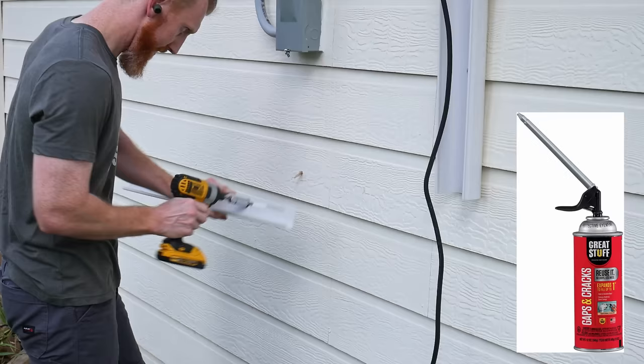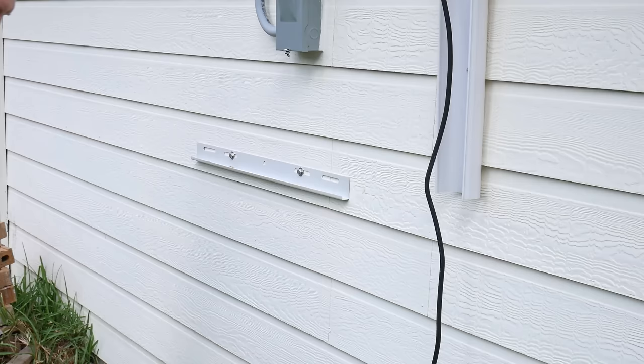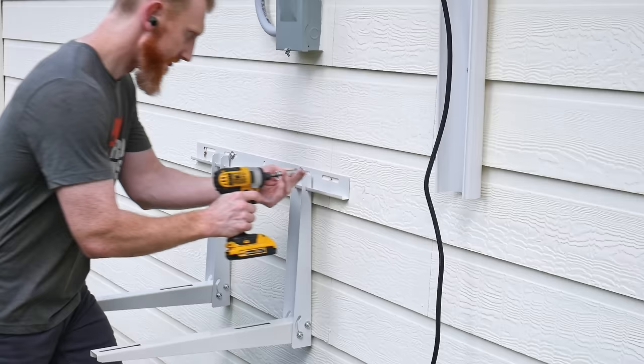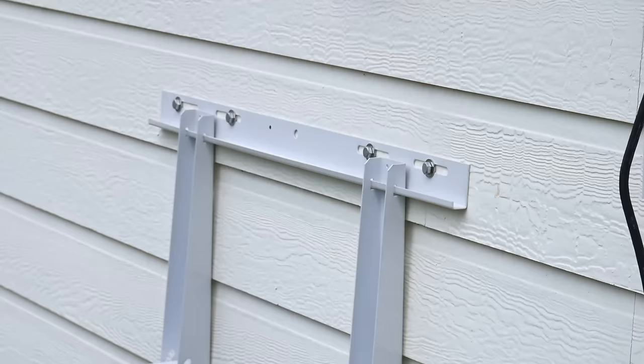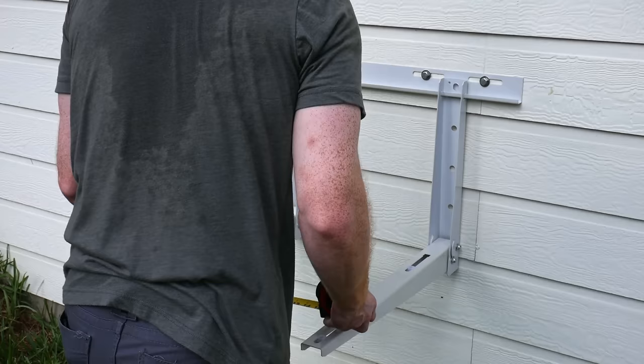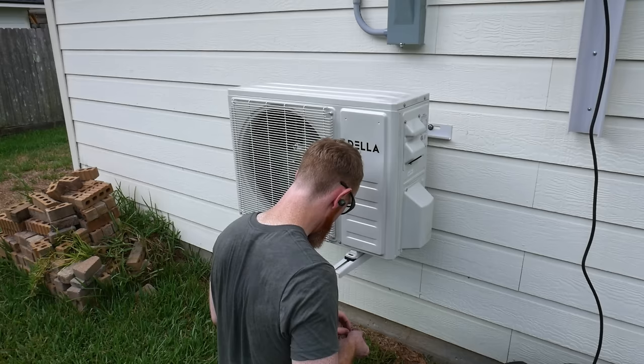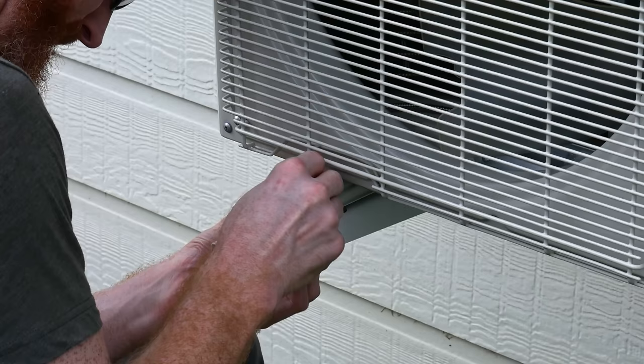I decided to mount the outdoor unit onto the side of the building to keep it off the ground. This universal bracket worked out, though I could tell it was designed for larger machines since Della's mounting feet barely fit. I drilled an additional hole in the mounting bar in line with my studs, which were 16 inches on center. I tested the bracket in the most scientific way possible — by seeing if it would support my 190-pound weight, which it did. I ultimately used the denser rubber feet that came with the split system for better leveling. That said, a concrete slab would likely do a better job with vibration, so keep that trade-off in mind.